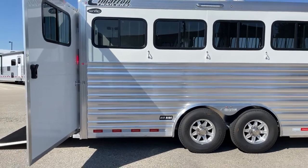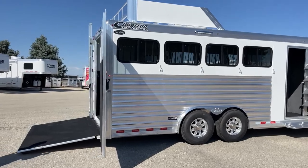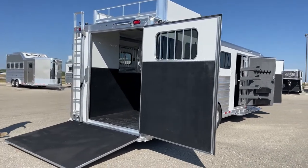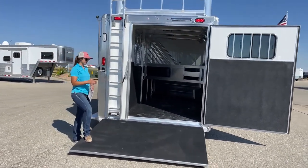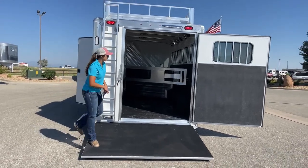With that air ride lowered and not engaged right now, you'll notice the back of the trailer is quite a bit lower than typical. That's making this angle a lot easier for horses to get in and out of the trailer — it's not much to step up, so loading up is a lot easier.